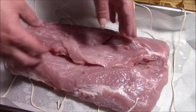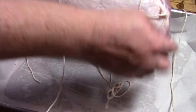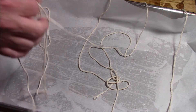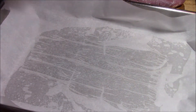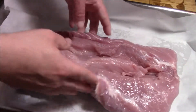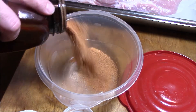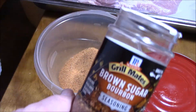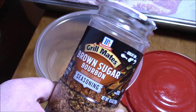Take your loin, put it down, then take your cap off. Actually, abort — abandon that for a second and put your rub together. I got butt rub, brown sugar, McCormick's bourbon seasoning, McCormick's grill seasoning.